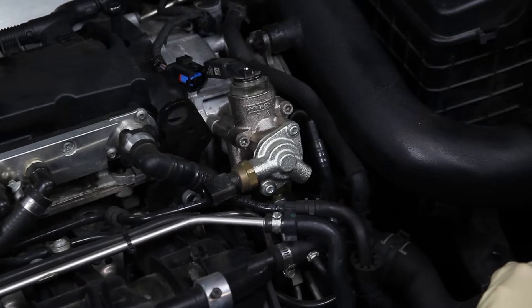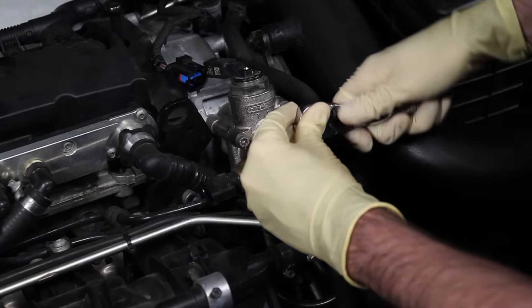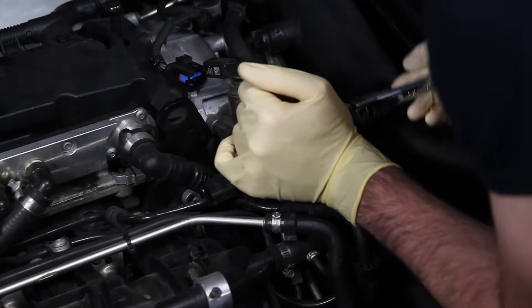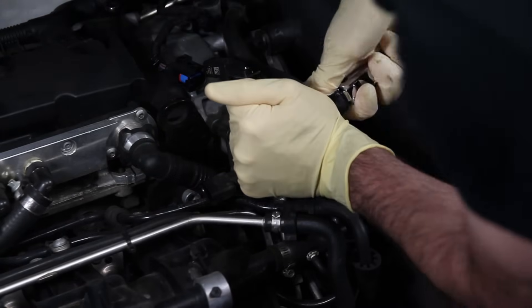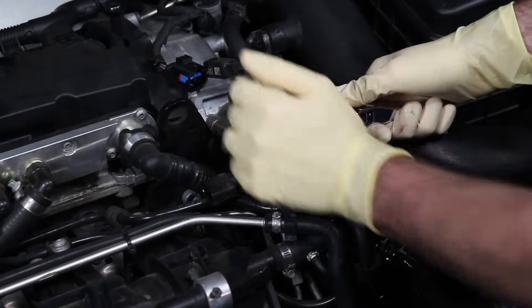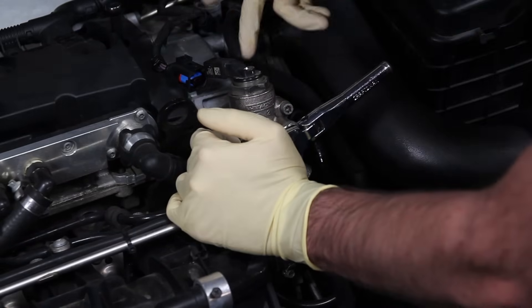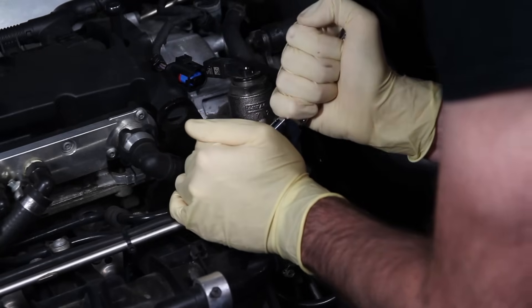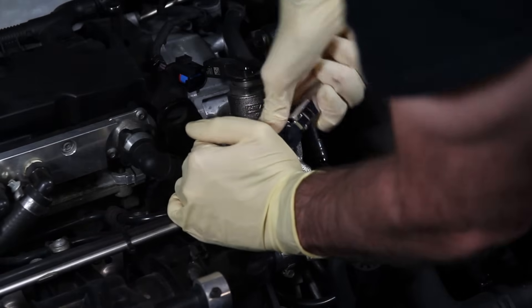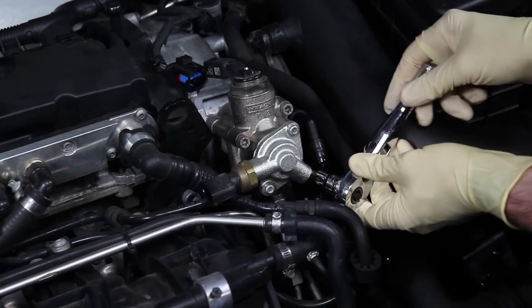Now we can start removing the T30 Torx screws that mount the pump to the cylinder head. Be careful not to strip or damage them. On this vehicle we're going to be reinstalling our stud kit. The stud kit is so that if you are checking these periodically, you don't have problems with stripping — the housing isn't intended to be removed so often, like every 10,000 miles, so constant removal will strip the threads on the inside.